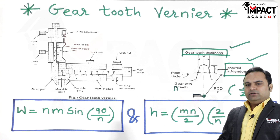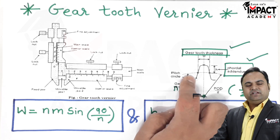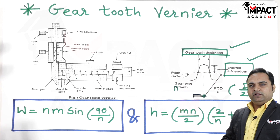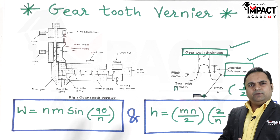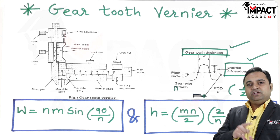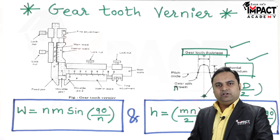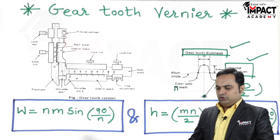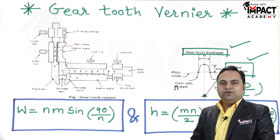This method of gear tooth vernier is very time-consuming. The disadvantage is that for each individual tooth we have to take a separate reading, which becomes very cumbersome. For example, if we have 24 teeth, we must measure each one individually, which takes a lot of time. Additionally, since formulas are involved and readings are taken with a vernier caliper, it takes a lot of time to get measurements using the gear tooth vernier.